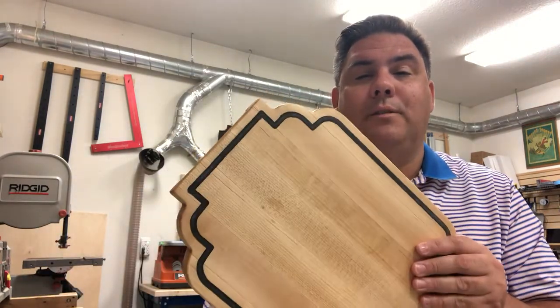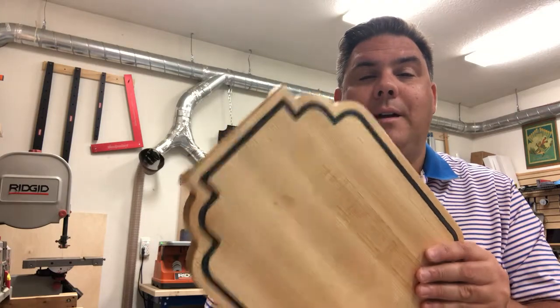Sorry again for the delay, but hopefully this inspires you to get out in the shop and make something. Have a good day.